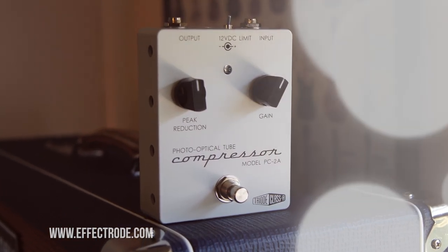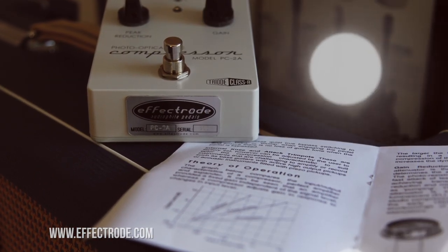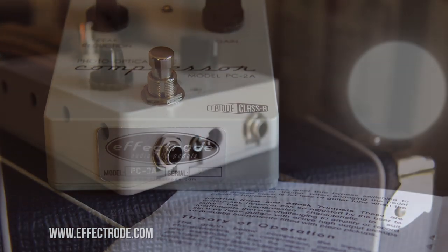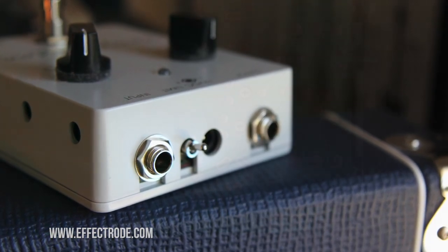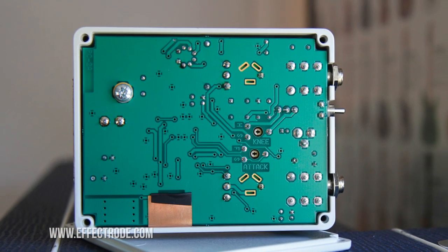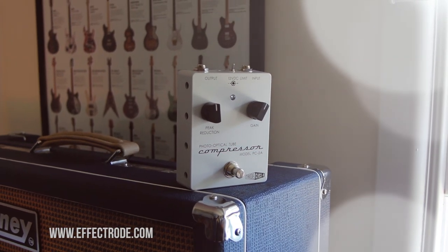It contains a lovely sub-miniature tube, and it contains a photo cell, and it has a lot in common with the old classic Teletronix LA-2A studio compressor. I think you'll find that that's what Phil Taylor has modelled it on. It is completely Class A analogue. It runs off 12V DC, wants about 350mA of current to drive it, and it is totally transparent.